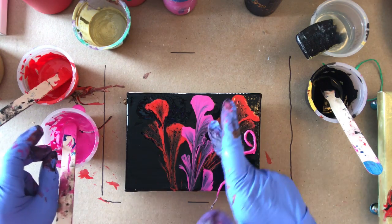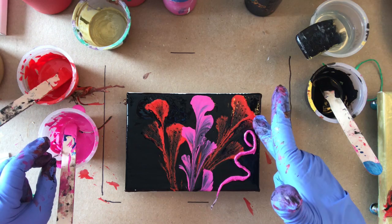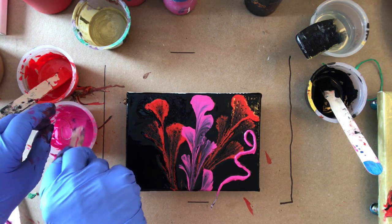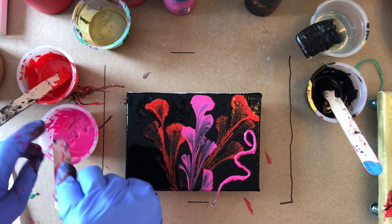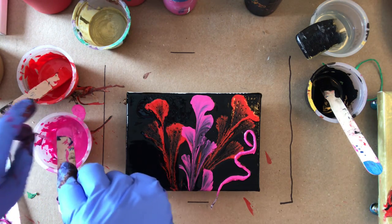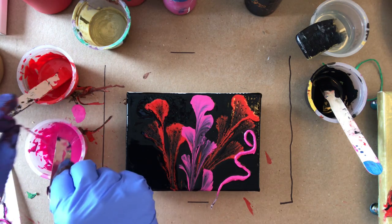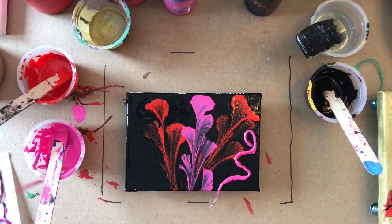That's a different paint — that's a Liquitex Basics paint, and that's a Daler Rowney, actually. Different paints react differently in the Floetrol, because I'm sure they've both been sitting the same length of time in it. Some produce more cells than others, and I guess it depends on the color too, maybe.